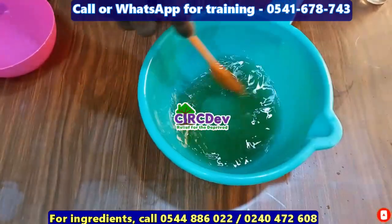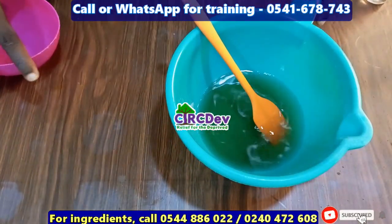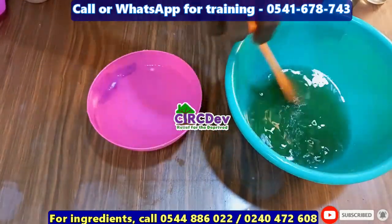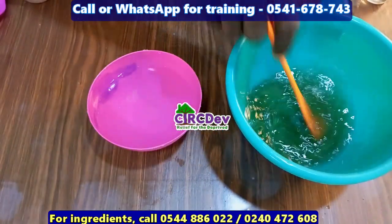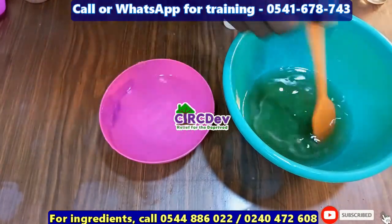We are going to test to see if it will cloud in water. This is our water — we are going to test it to see if it changes color when it is dropped in the water.